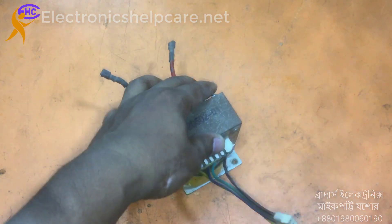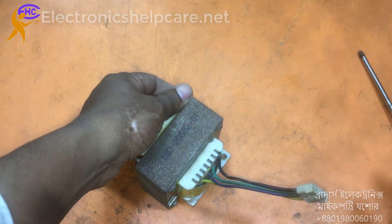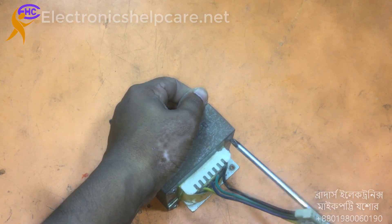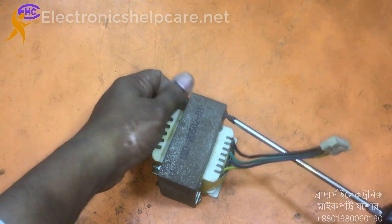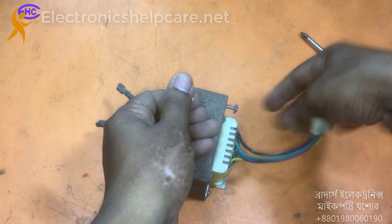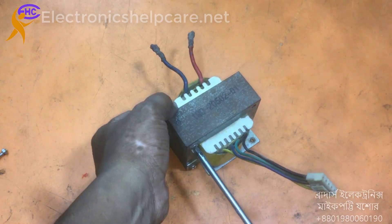So let's open it. I will open the core from the bobbin and take out all the coil — all the wire from the bobbin. Maybe the wires are silver.